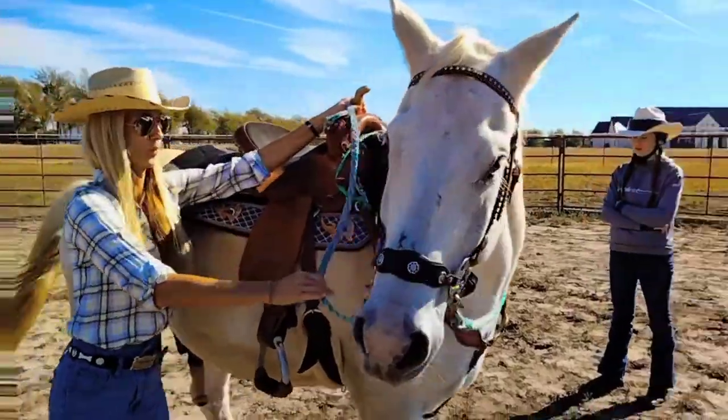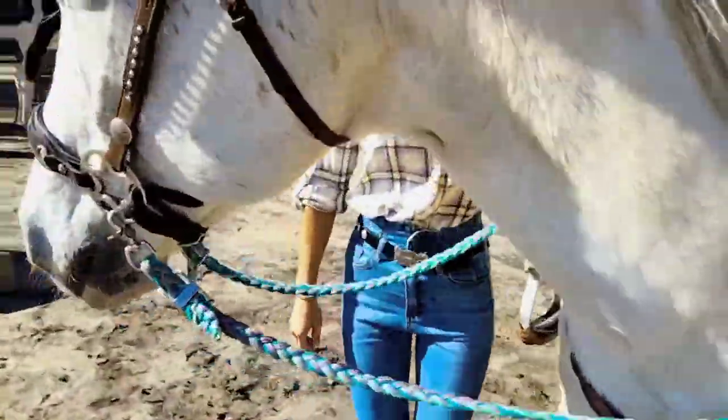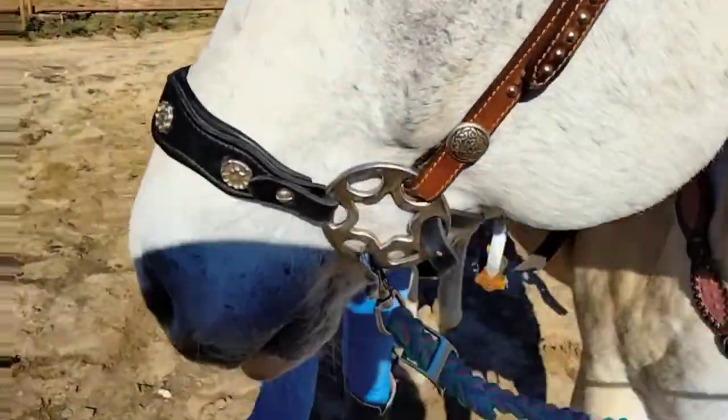Do it on one side and then on the other. Remember 'whoa' means stop. Look at where your hand is — your hand is way down there. Pull your hand up.